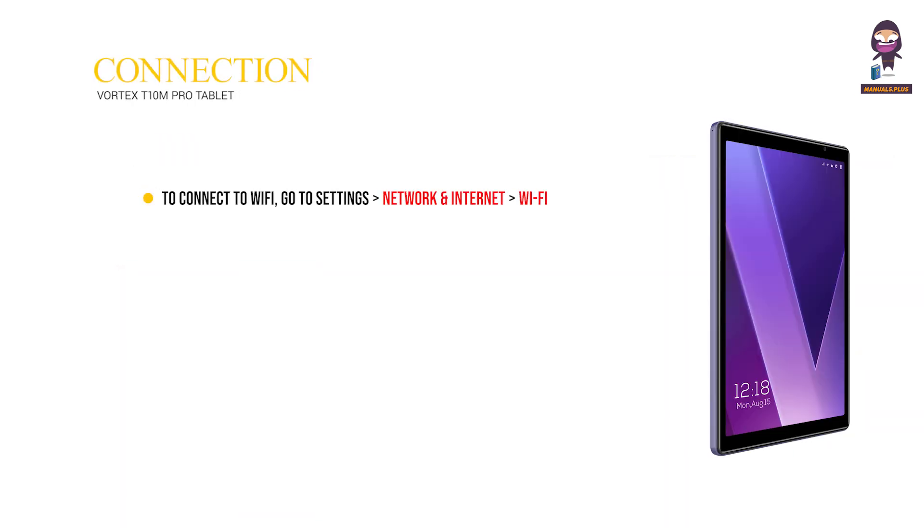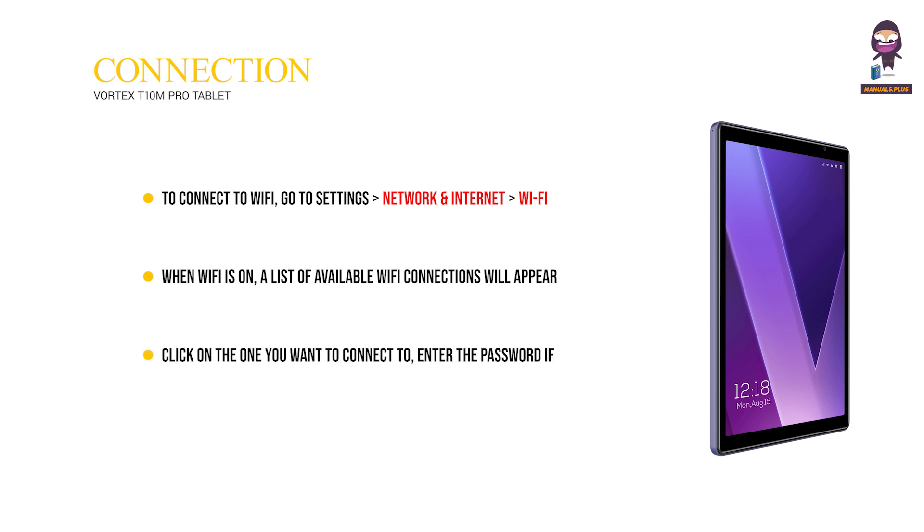Network Connection: To connect to Wi-Fi, go to Settings, then Network and Internet, then Wi-Fi. When Wi-Fi is on, a list of available Wi-Fi connections will appear. Click on the one you want to connect to, enter the password if the network is encrypted, and then click Connect. When it's a public network, just click Connect. When the network shows as connected, it is available to use.